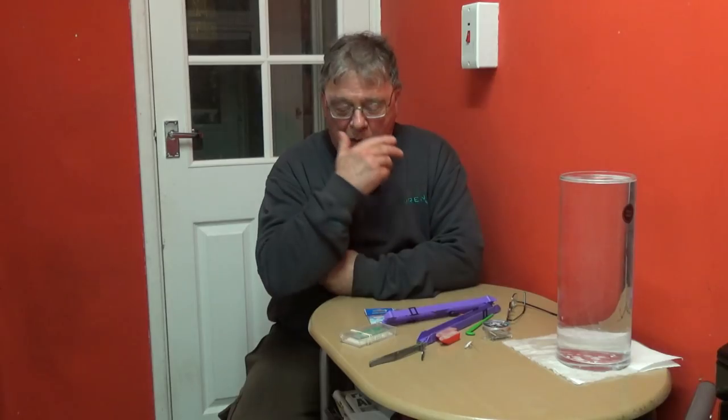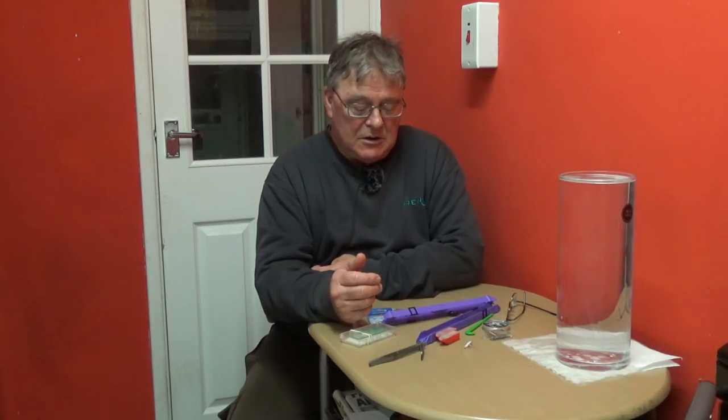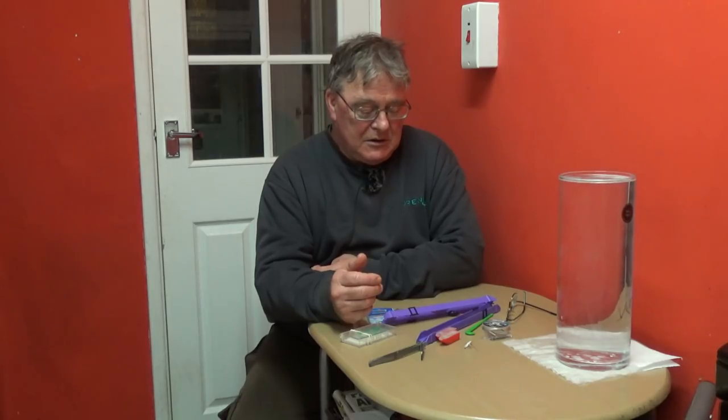Hi and welcome to Easy Fishing from my kitchen again. I'm still not well enough to get down the river or anywhere else fishing. So in the hope that I'm going to get down the river after my preferred species, which is perch at this time of the year, I'm going to be running through how I make rigs up for them.